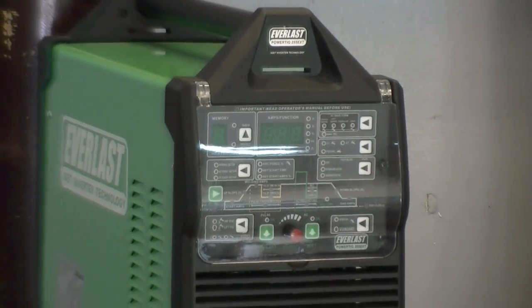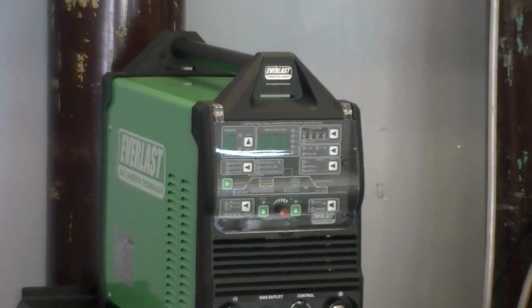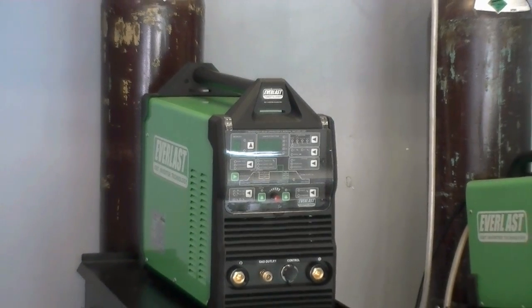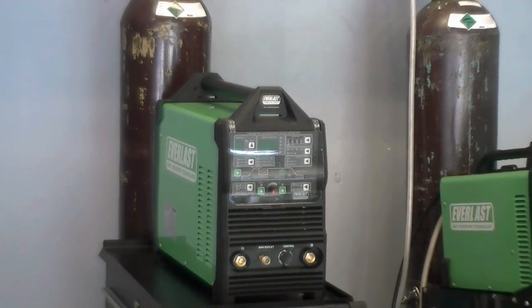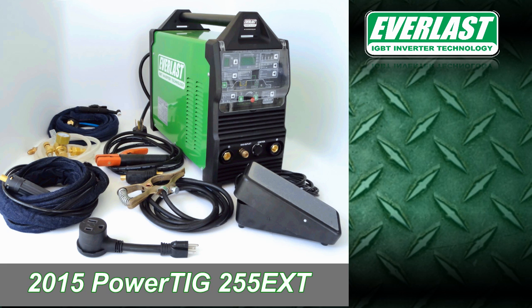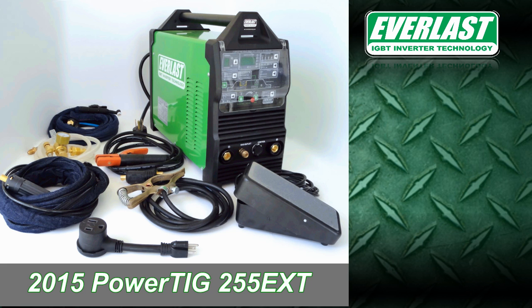Welcome to this edition of the Everlance Power video series. In today's video, we will take a quick look at the 2015 model PowerTig 255 EXT's welding capabilities. This is the final installment for the PowerTig 255 EXT and we want to give you as much welding footage as you can stand. So get ready for less commentary and a little more action.